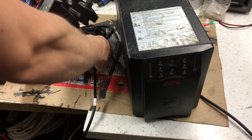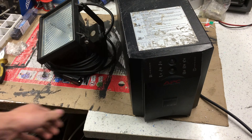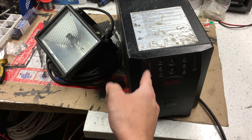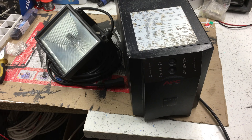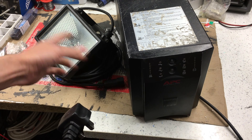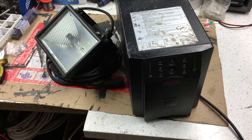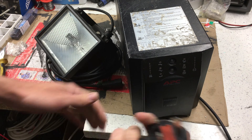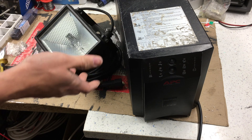You want a fixed, constant load — not something like a computer that goes up and down in power draw. I've got the mains connected going into the wall and I'm going to plug the light into the back. When I connect to the mains the fan should start running and it should detect that it has mains power again. There we go — we heard it clicking to life, the relays came in, the fan's running on the side, so that's a good sign. Let's try and turn it on.